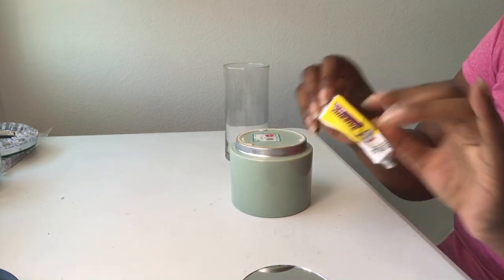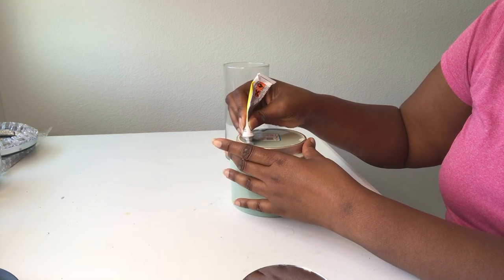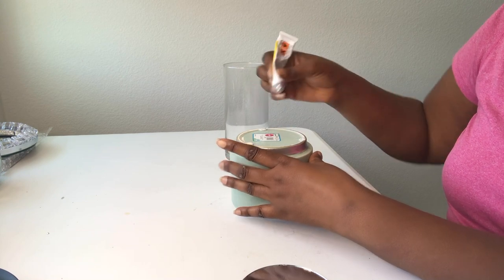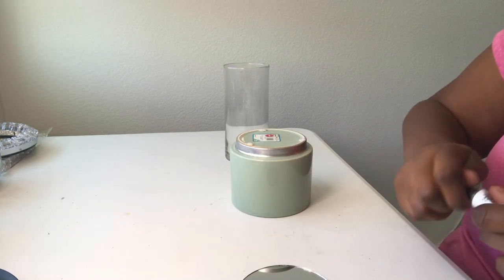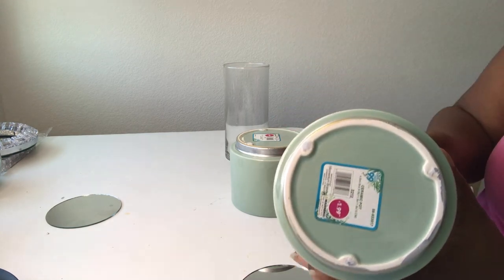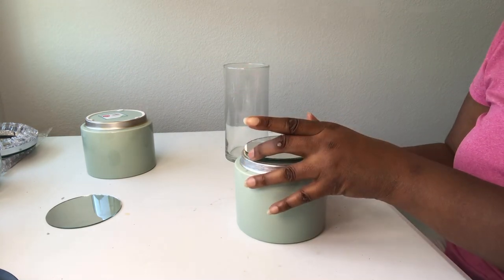For my glue I'm using Fix All adhesive. I just put the glue down in three spots on the planter where the adhesive tabs were, then put the mirror on top.